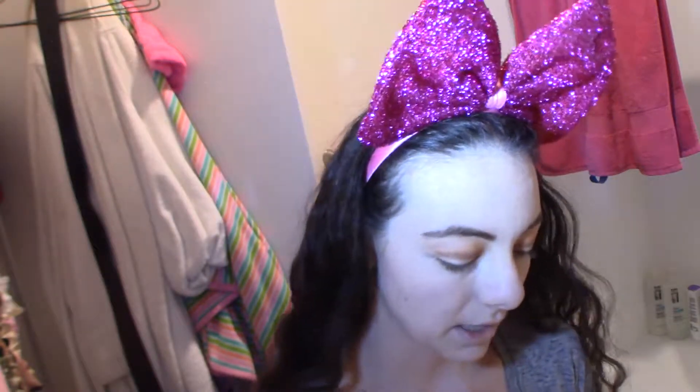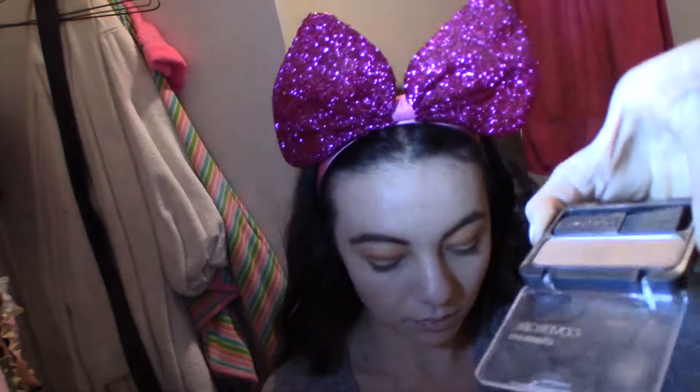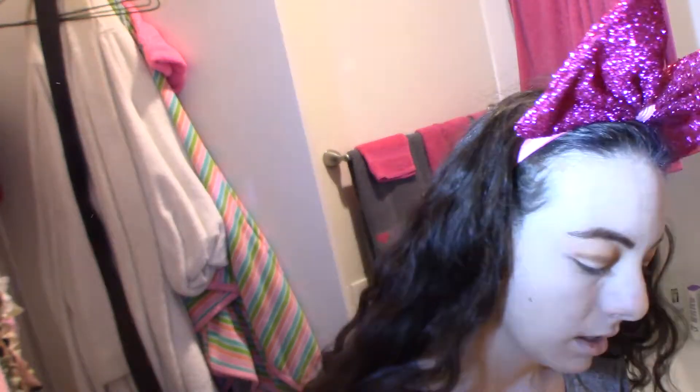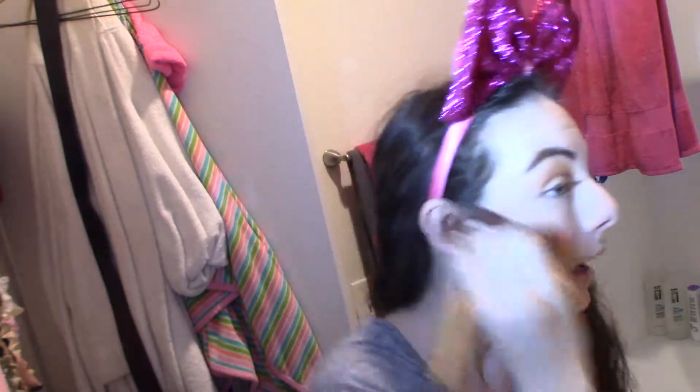So I don't know how much to pick up. Let me swatch this for you guys so I can actually see how pigmented it is. I don't feel like it's really that pigmented because I'm rubbing my finger actually pretty hard. I put it on my hand and you can't even really see it.